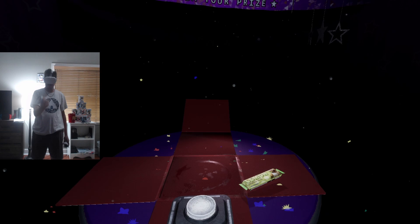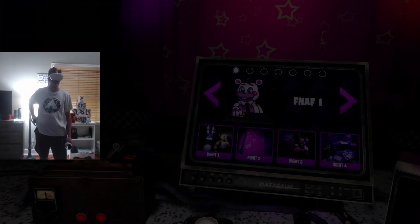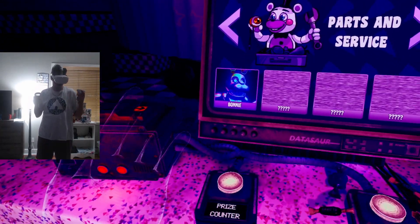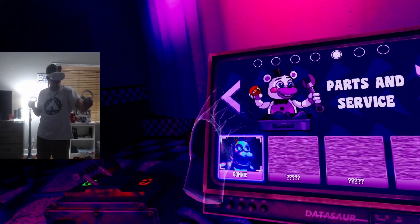Oh, a lemon Chica bar. Hi-ya! Dope. I think now we're on nightmare mode for this. Parts and service is nightmare mode — Bonnie! Let's do it. Man, I'm actually having so much fun.